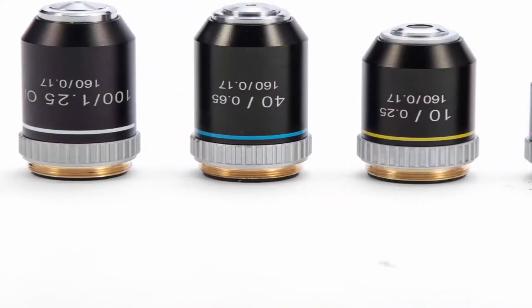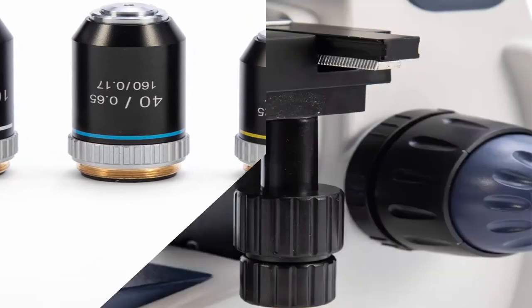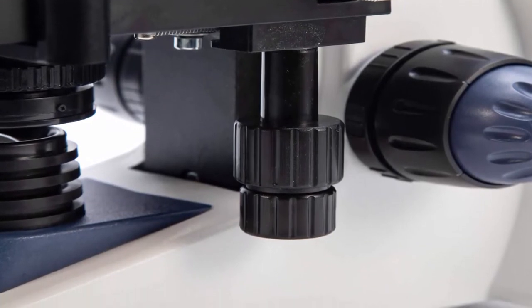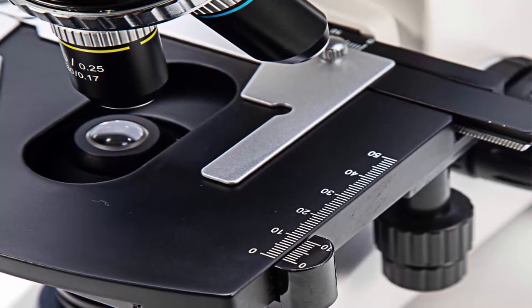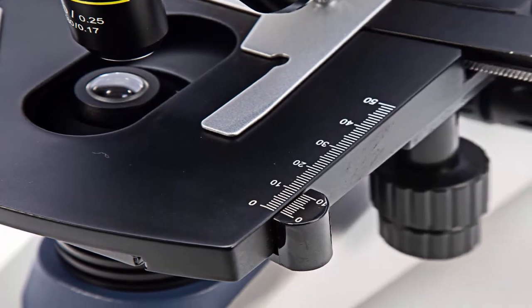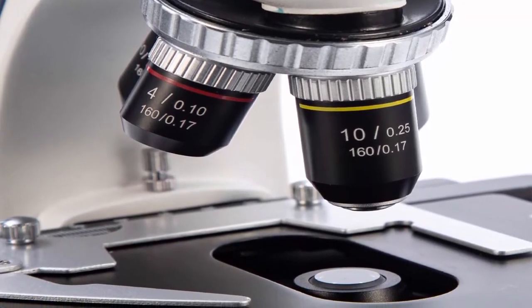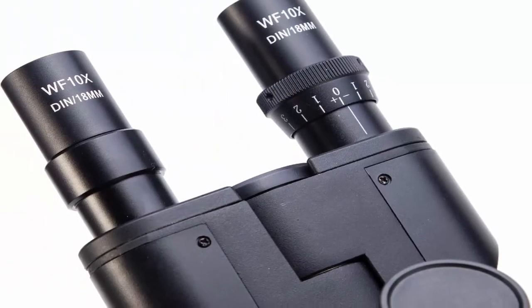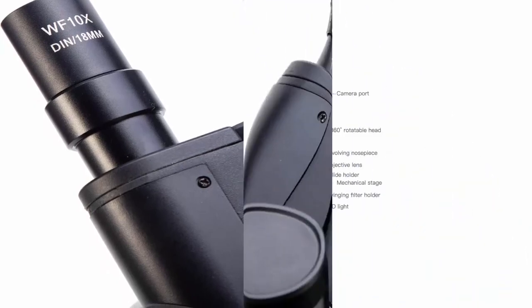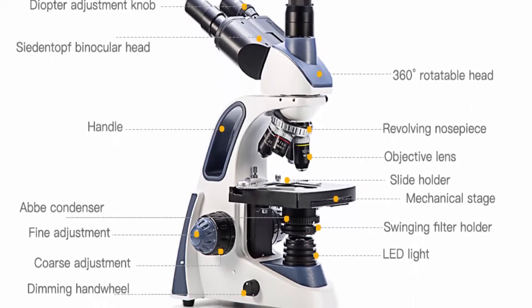The professional seidentopf trinocular head is fully rotatable for shared use and equipped with interchangeable wide-field 10x and 25x glass eyepieces fixed at an ergonomic 30-degree tilt to reduce neck strain, and is easily adjustable for different interpupillary distances without losing focus. Four DIN achromatic objectives mounted in a revolving turret offer six magnification levels: 40x, 100x, 250x, 400x, 1000x, and 2500x. Ultra-precise focusing system for coarse and extremely fine adjustments. Trinocular head accepts an additional eyepiece and microscope camera attachments to view, livestream, record, and capture magnified specimen images.